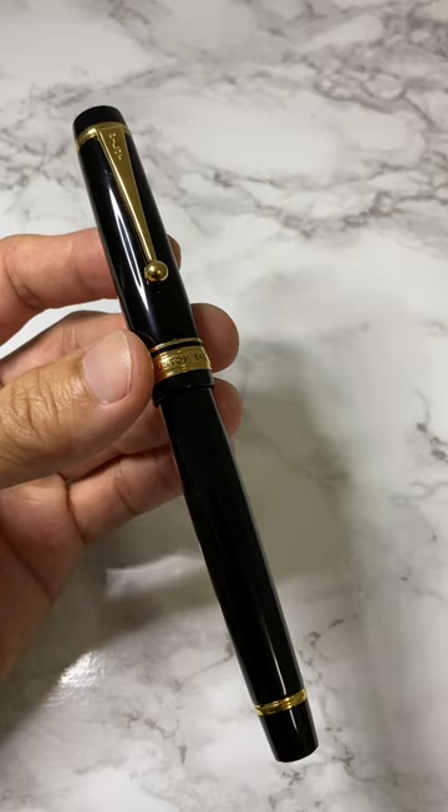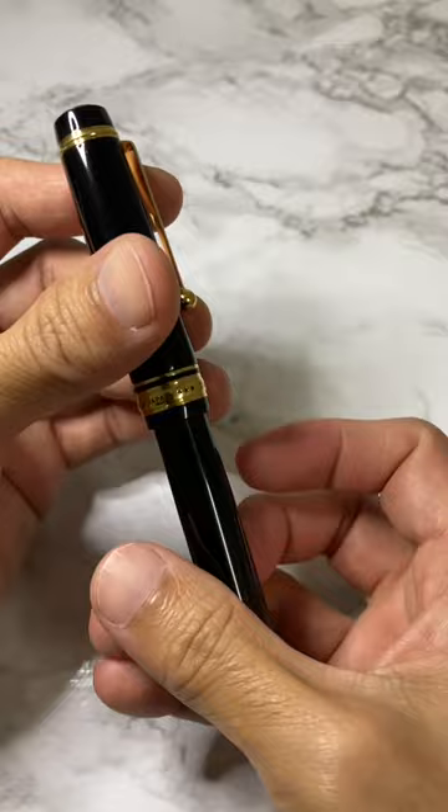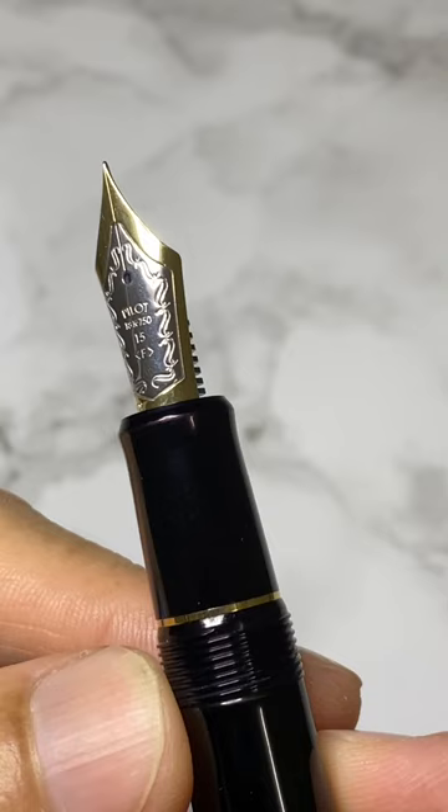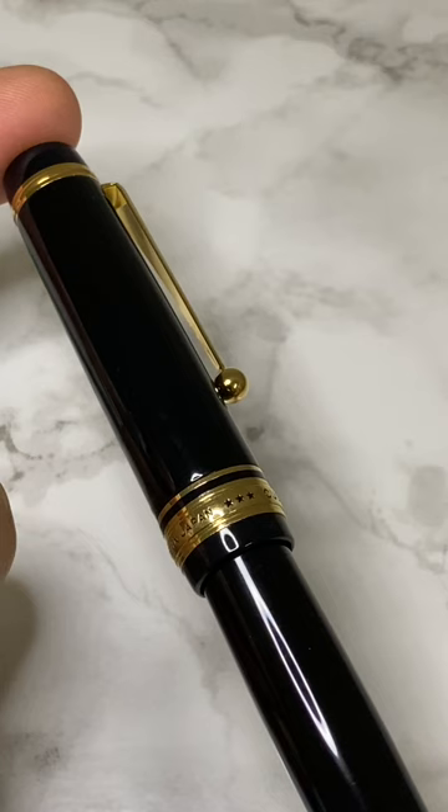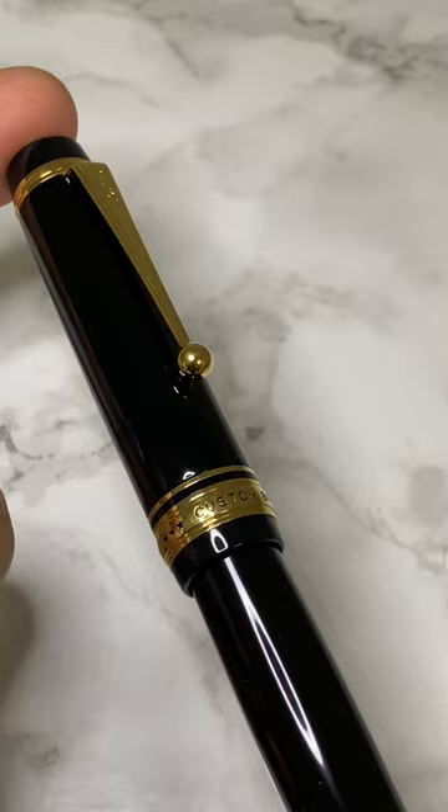If you're looking for a grail pen, a pen like an heirloom piece, you won't go wrong with this pen — it checks all the boxes. It comes with a gorgeous Pilot number 15 two-tone 18k gold nib, the filling system is cartridge or converter, the build quality is excellent — it is urushi over ebonite material.